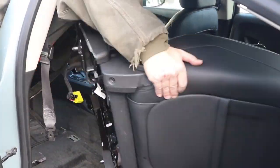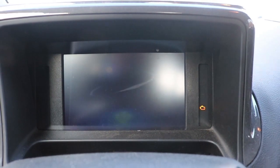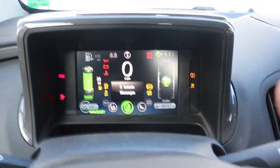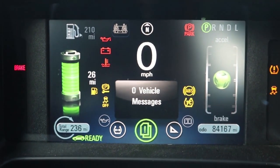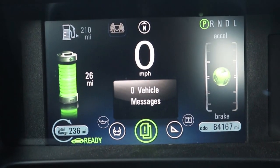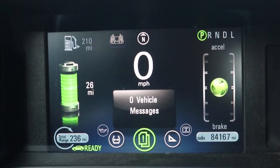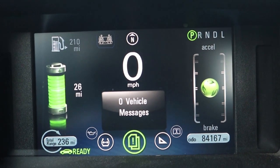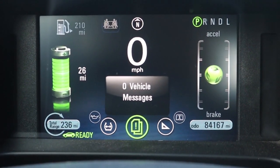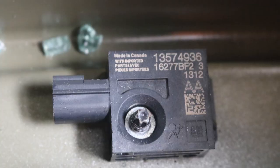After that I got the seat in position, plugged in the wire harness, and mounted the seat down. Let's hit the power. No vehicle messages. Everything works — no check engine light or anything like that. Looks like I do not have to mess with the impact sensors in the door at all. I also didn't need to fool around with the airbag computer or clear any codes from it.